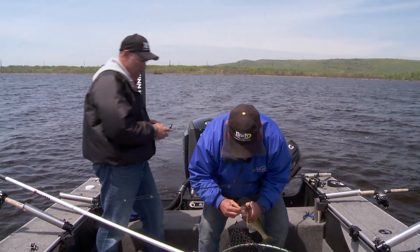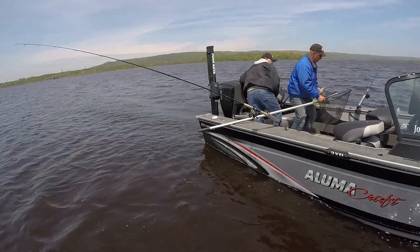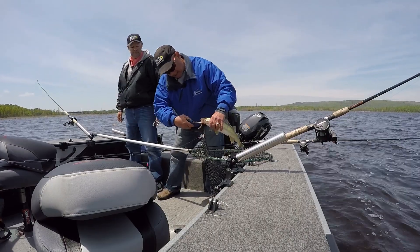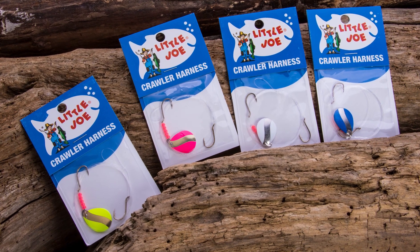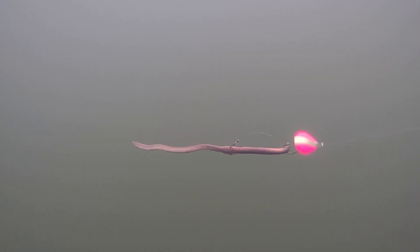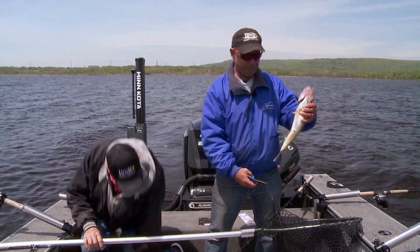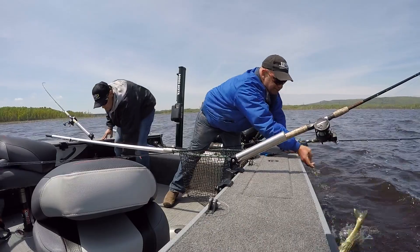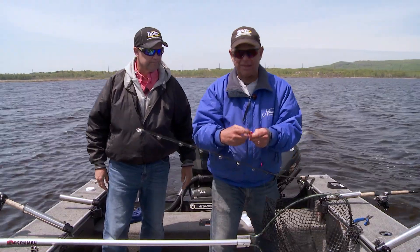They've included a little more metallic in it, and what the metallic is doing for us is it's giving us the flash. That flash mixed with the color gets them attracted and then gets them on board. If you look at these spinner blades, they've got the metallic stripe in them.